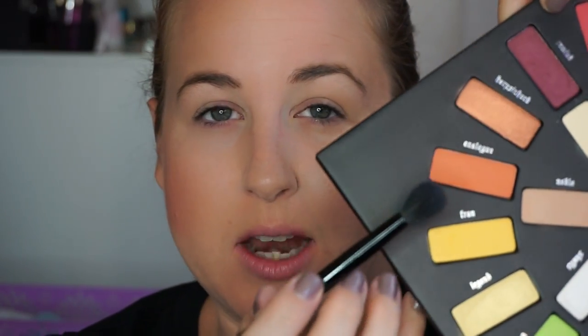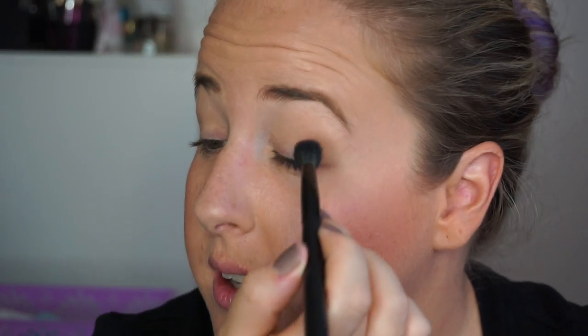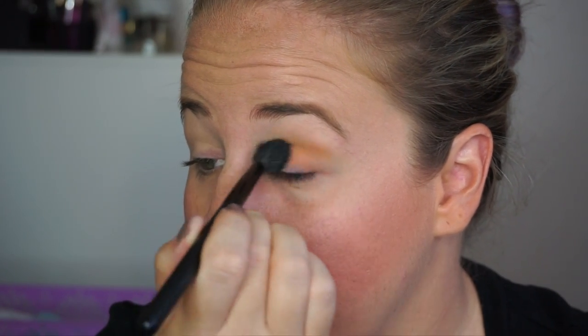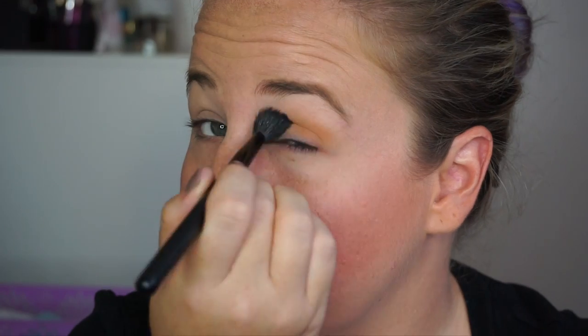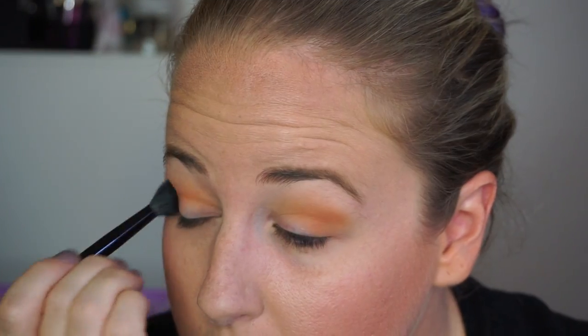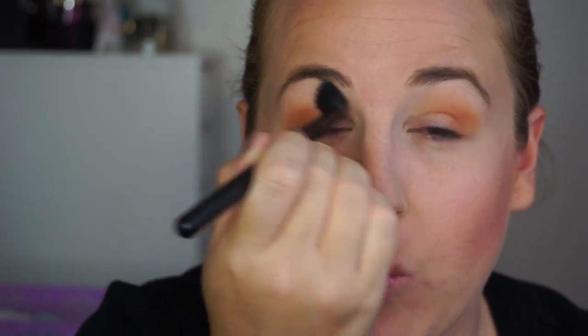Now I'm going to take Analog, which is that orange, and use it also as a transition color. I'm going in light at first because this could be super pigmented — and it definitely is. There is that warmer orange transition. Do you see what I mean? It doesn't look like whoa, there's orange on your eye, but it just warms it out.